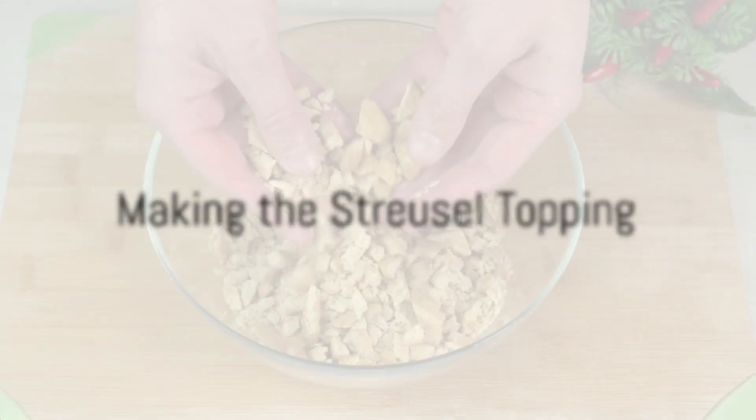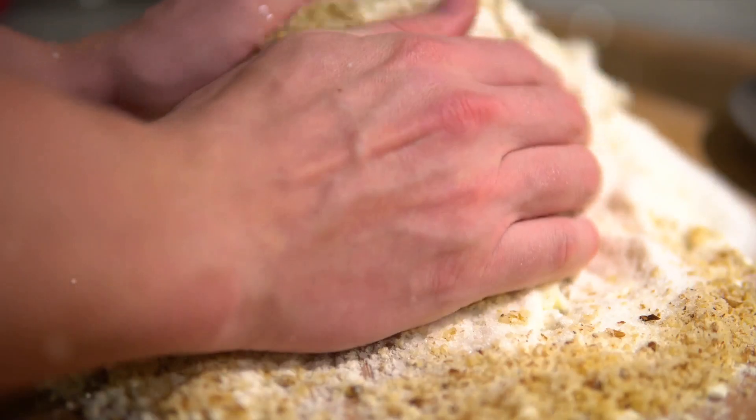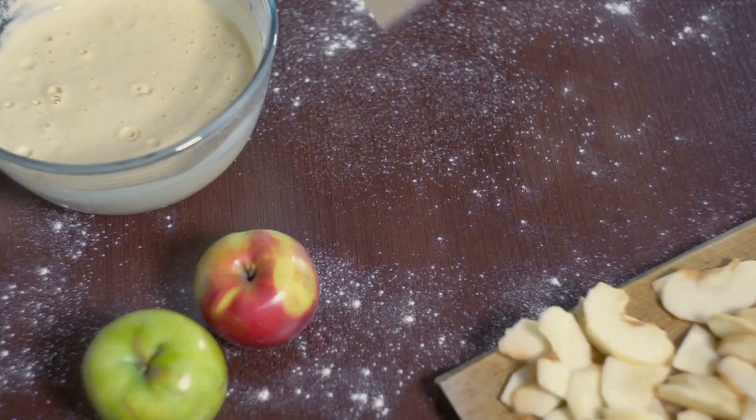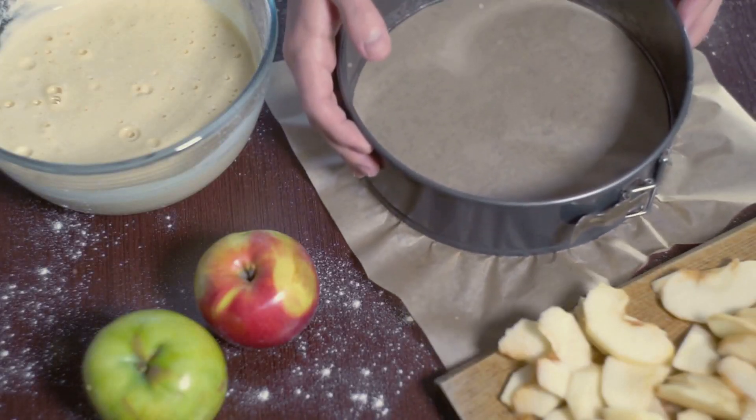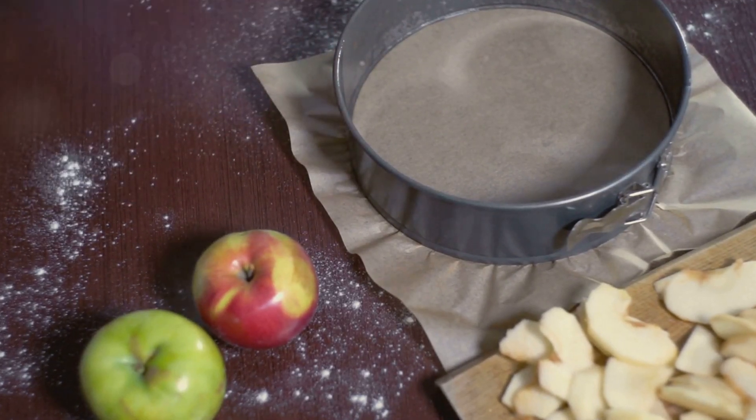Next, we shift our focus to the delectable streusel topping. In a mid-sized bowl, blend together 1 and 1 half cups of flour, 3 quarters cup of brown sugar, 1 tablespoon of cinnamon, and 1 cup of chopped hazelnuts. Incorporate the cold cubed butter into the mix until the combination takes on the texture of coarse crumbs.